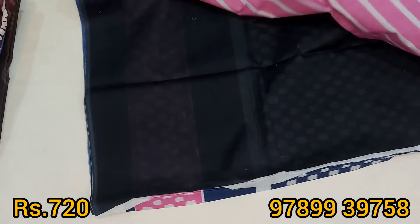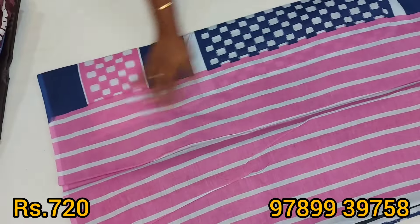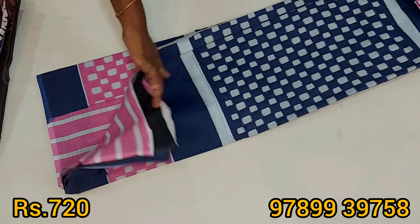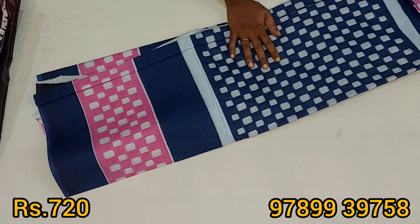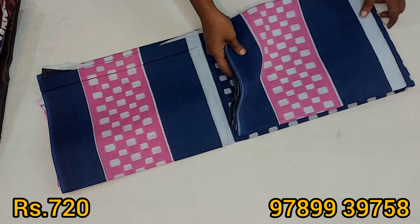The color is a dust stripe and white color. The blouse is a black color. The price is ₹720 with free shipping. The cloth is soft.